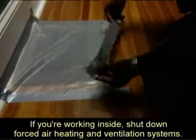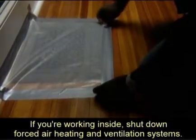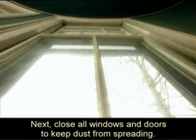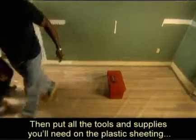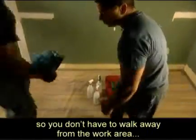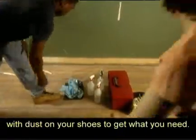If you're working inside, shut down forced air heating and ventilation systems. Next, close all windows and doors to keep dust from spreading. Then, put all the tools and supplies you'll need on the plastic sheeting so you don't have to walk away from the work area with dust on your shoes to get what you need.